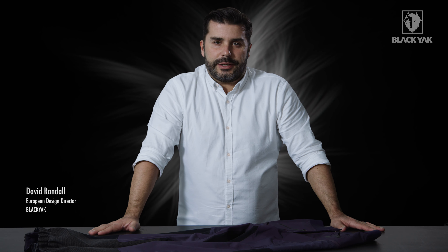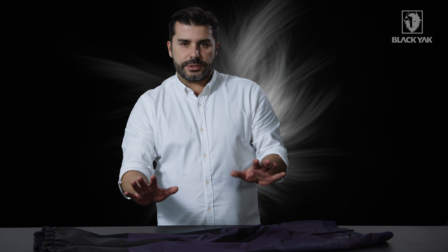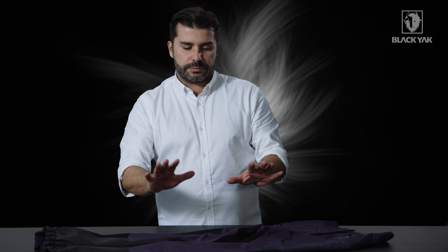I would like to introduce you to the Sibuline Active FlexPant Light for Women. This is a fully loaded product — it's got a bunch of interesting and technical materials to make this product happen.